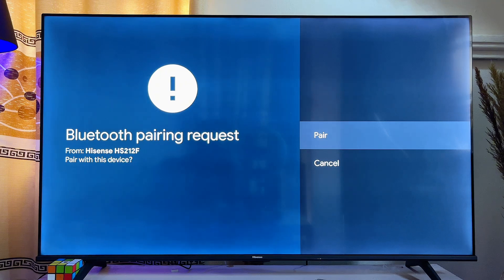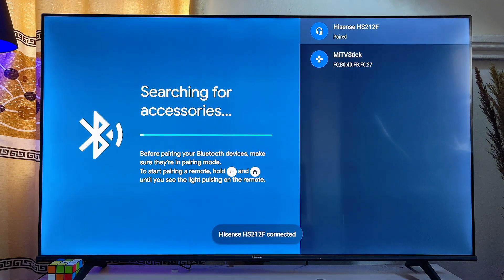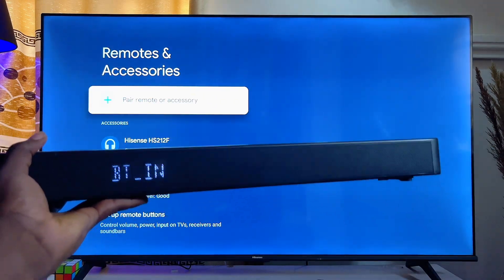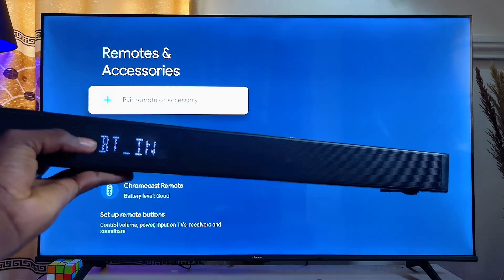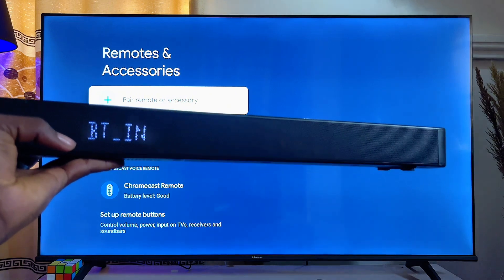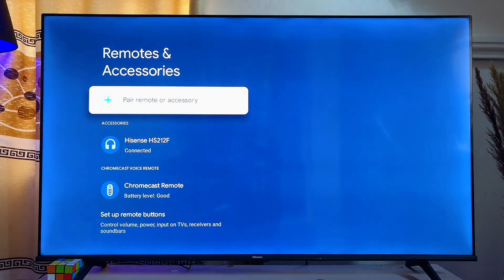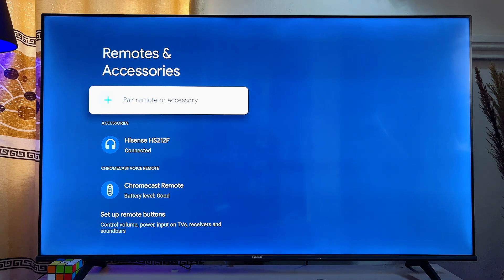You'll be shown a pairing screen — go ahead and click 'Pair,' then give it a minute or two. It will automatically connect to your soundbar. Mine is already connected — you can see it is no longer showing the 'No Bluetooth' text, but now showing 'Bluetooth,' indicating a Bluetooth device has been connected.